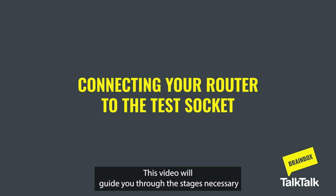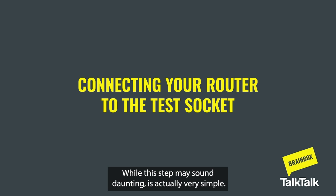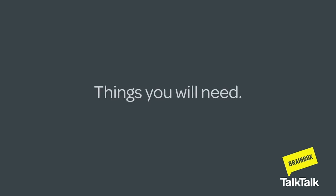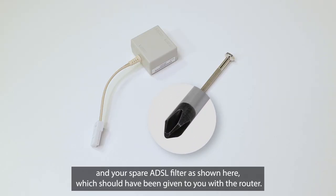This video will guide you through the stages necessary to connect your line to the main test socket. While this step may sound daunting, it's actually very simple. Before you start, you'll need a Philips head screwdriver and your spare ADSL filter, as shown here, which should have been given to you with the router.